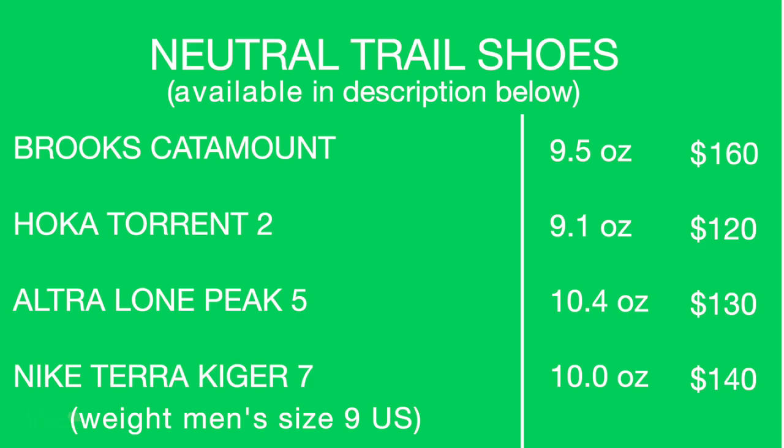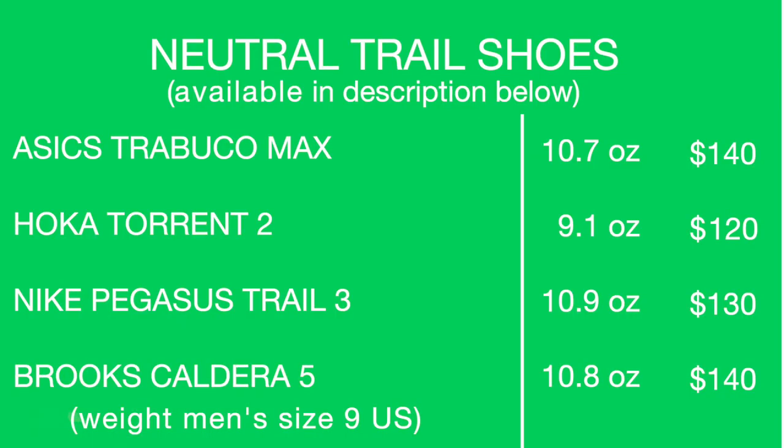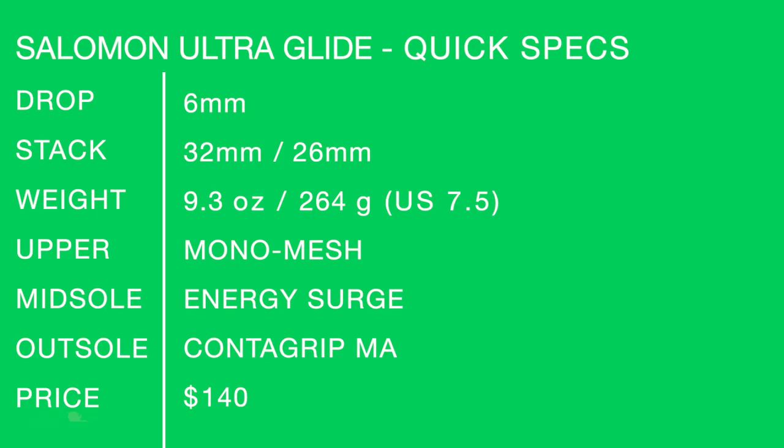Other shoes to consider: the Brooks Catamount, the Hoka Torrent 2 which is lighter, and the Ultra Lone Peak 5. Actually, let me make some amendments — I'm going to go Hoka Torrent 2, Nike Peg Trail 3, and Brooks Caldera 5 to a certain extent. And the number one contender: the Asics Trabuco Max. These actually were my two favorite long-run trail shoes of 2021. Asics Trabuco Max at 9.5 ounces, Salomon Ultra Glide at 9.3 ounces. Shoe quick specs on your screen for the Salomon Ultra Glide — soak it in one more time.